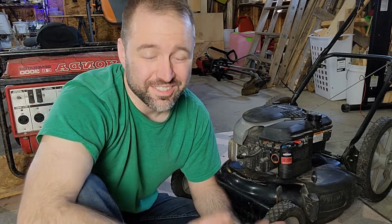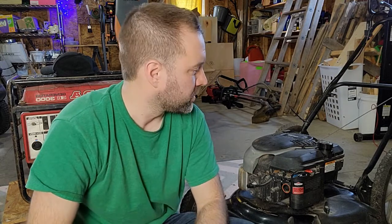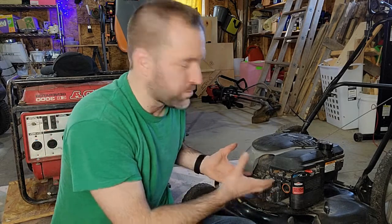I went ahead and changed the oil before returning it to my neighbor. I have no idea how long this thing was neglected by the previous owner, and I have no idea if any gasoline got mixed in with the oil. Plus it was over the overfill line, so I don't want any problems with too much pressure building up in the crankcase. And I will sharpen the blades before I return it, because that's just good customer service.